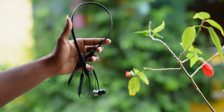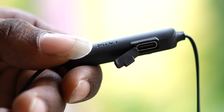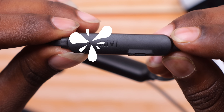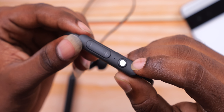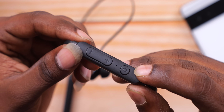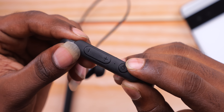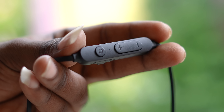Now for the physical overview. We have the buttons, a charging port, a multi-function button for phone calls, and a volume up button on the neckband.